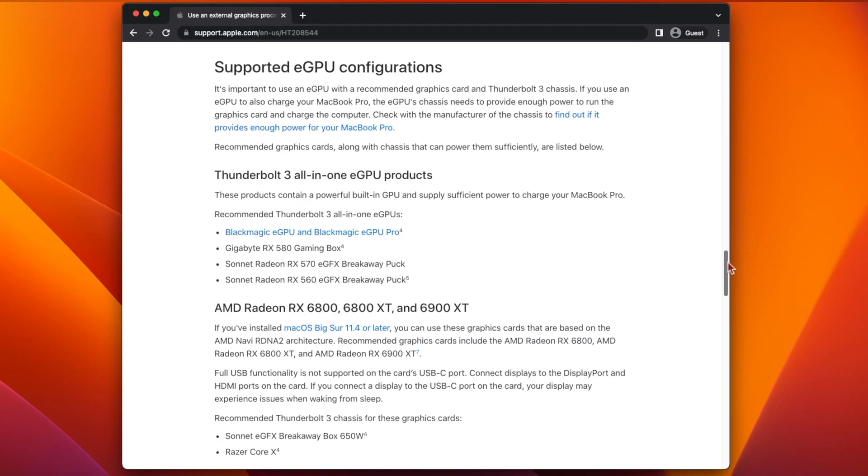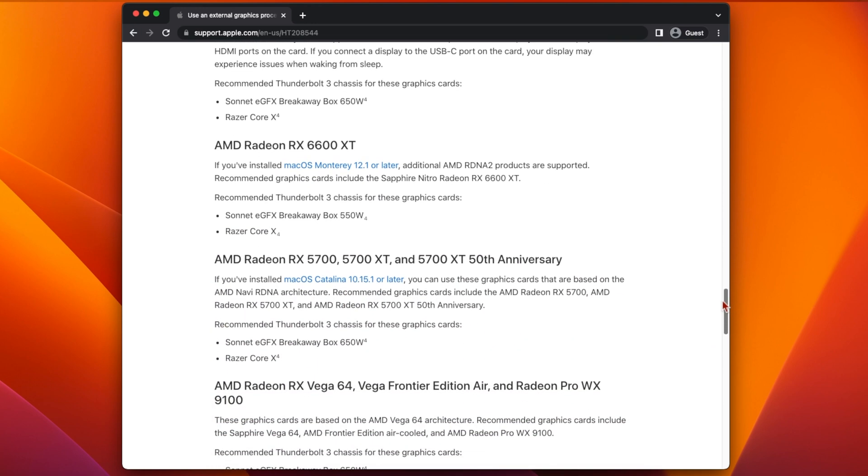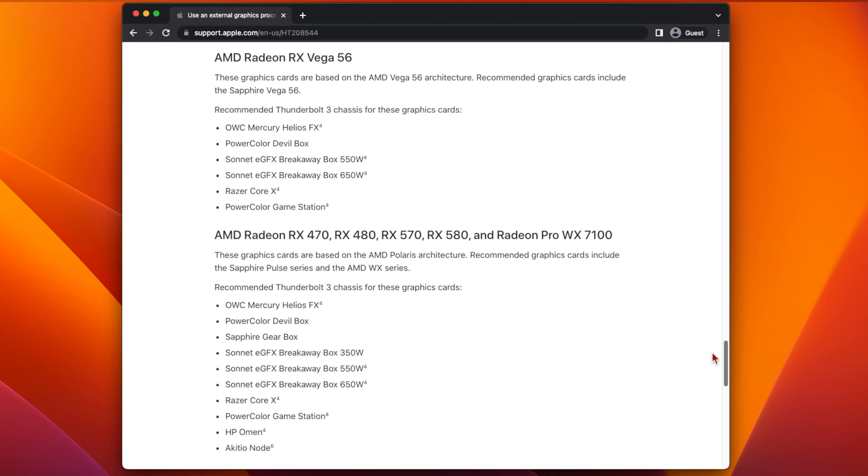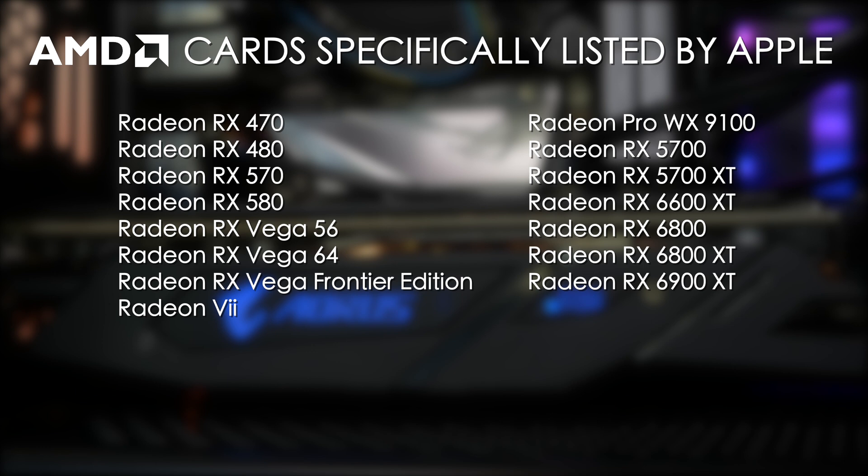On their website, Apple have a list of GPUs that will work in a new GPU enclosure connected to a real Mac. All of these GPUs will also work in a Hackintosh. Here's the list of those GPUs that Apple specifically mention.